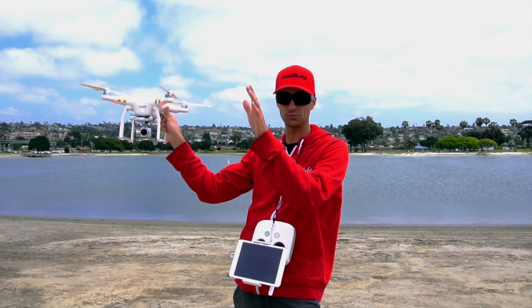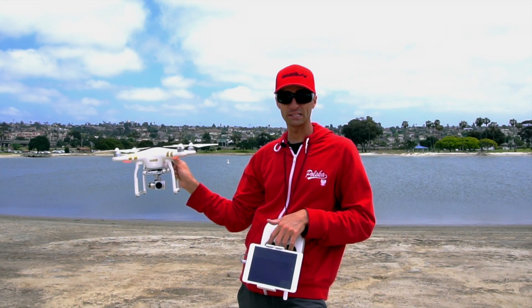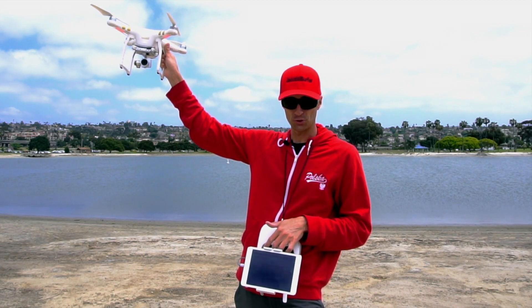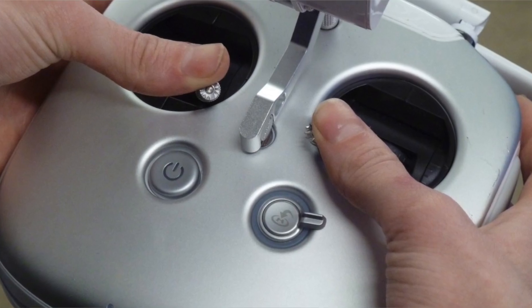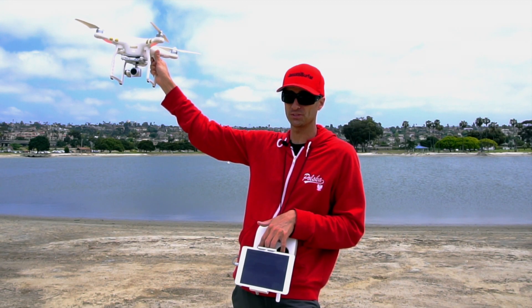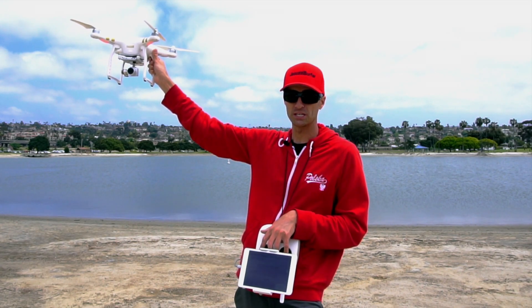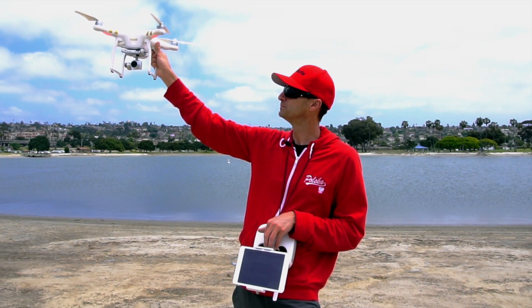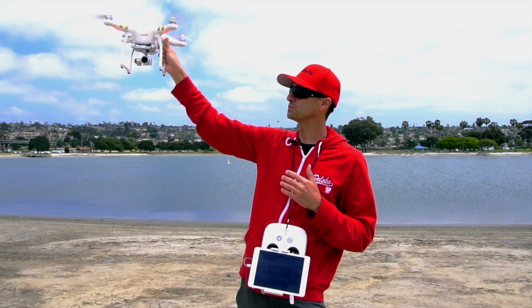We've got our controller switched to P mode. We've also got our drone pointing in the direction we're going to be flying, so we can't confuse the controls. Now we're ready to take off — raising our drone above our head and switching the joysticks into takeoff mode. Keep a firm hold on the drone while this is all going on.